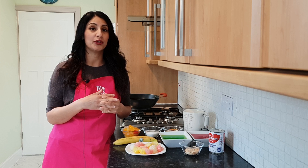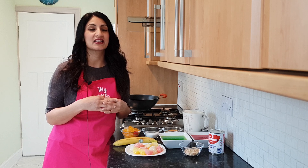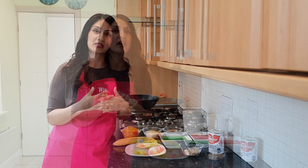Hi guys, welcome back! Today I'm showing you a video on how to make a recipe request that's come through from one of our lovely viewers. It's the recipe for doodolari and I'm going to show you exactly how it's made. I've tried to do a very quick and instant recipe which has a reduced sugar amount, so you can enjoy it without the sugar overload.